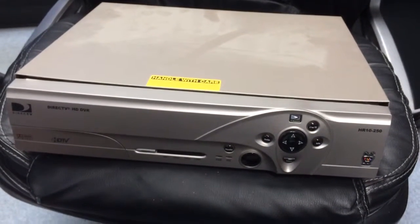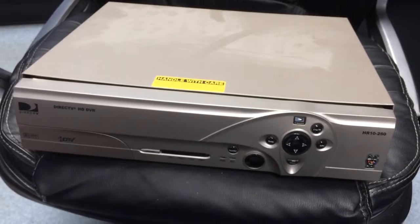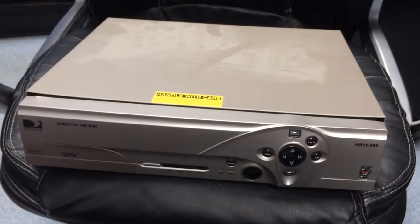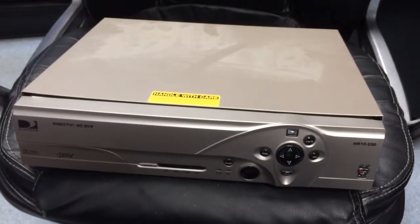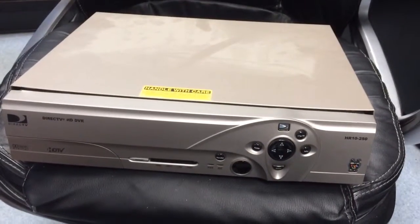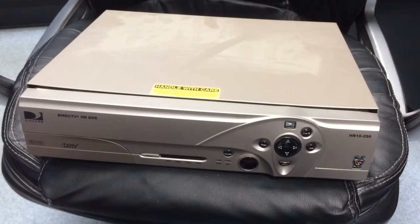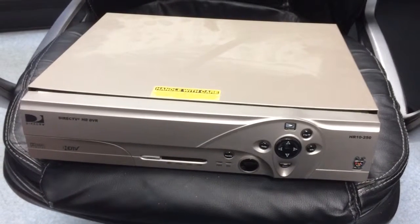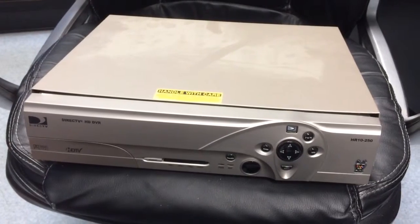What DirecTV generally does is brick these, which is kind of sad, because what they should do is be able to flash them again from another customer, or flash them to make them an over-the-air DVR so you can purchase TiVo service on it. The TiVo interface, in my opinion, is way better than the DirecTV interface.